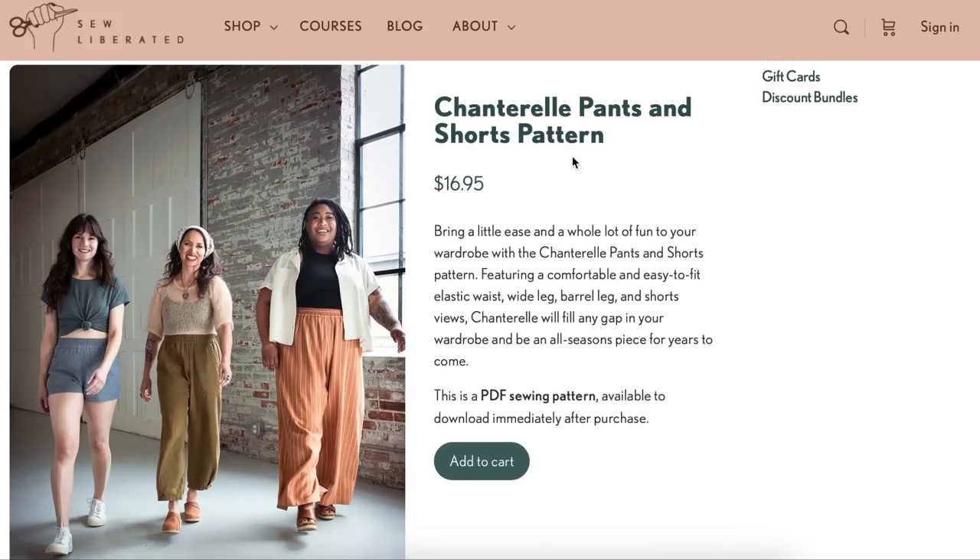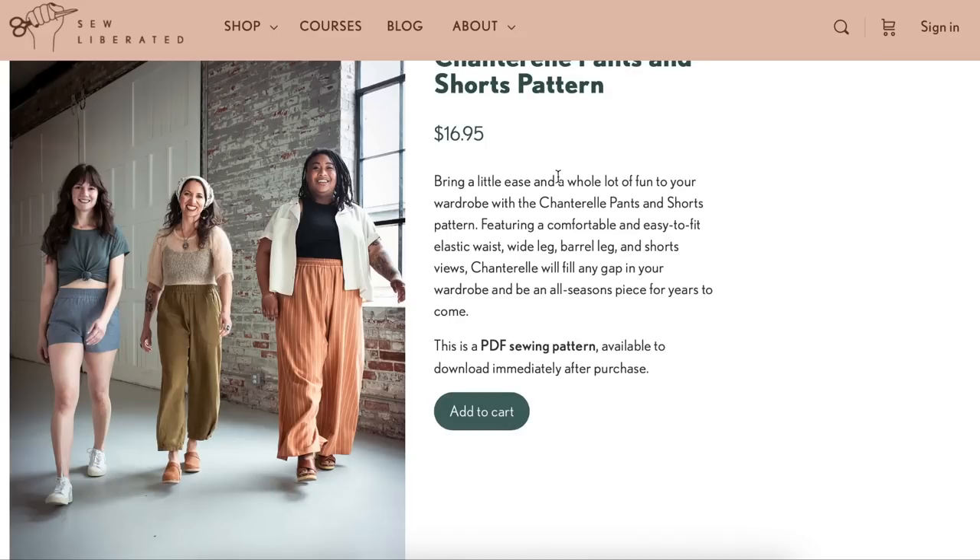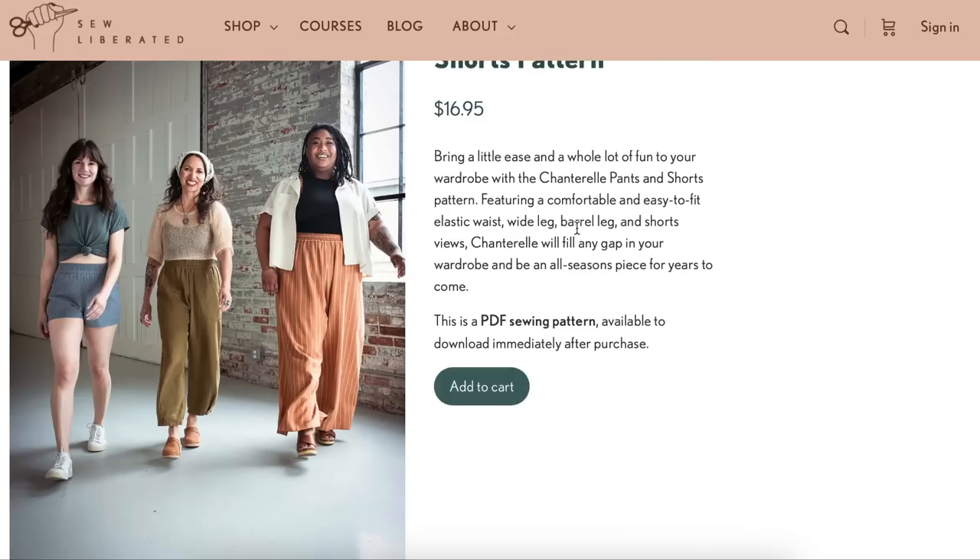This is the Chanterelle pants and shorts from So Liberated. It adds a little ease and a whole lot of fun to your wardrobe — comfortable and easy-to-fit elastic waist, with wide leg, barrel leg, and short views. I do like the barrel leg.